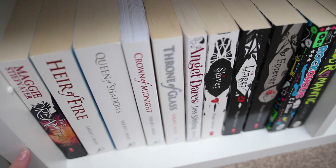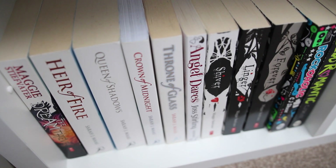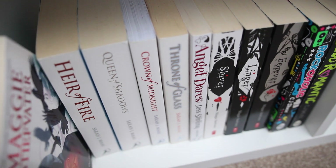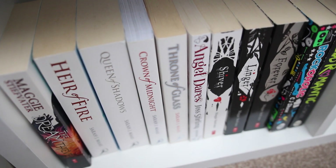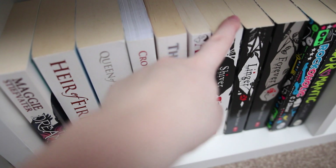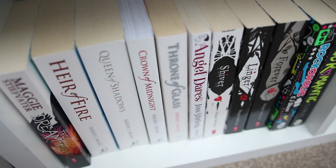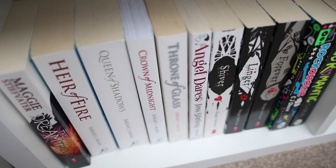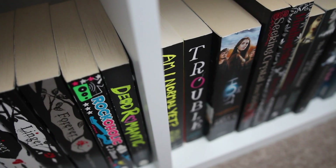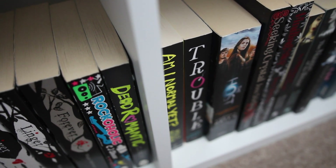Onto the bottom now: The Dream Thieves by Maggie Stiefvater, the second book in the Raven Boys series. I don't actually own a copy of The Raven Boys but I really adore these covers — they're so pretty. Then my Throne of Glass series by Sarah J. Maas, which all just look amazing. Angel Dares by Joss Sterling, another book in the Savants series. Then Shiver, Linger, and Forever, which are the Wolves of Mercy Falls series — I love these books. They were such important books for me that really shaped how I was thinking growing up. And then Rockaholic and Dead Romantic by CJ Skuse — Rockaholic is about kidnapping a rock star and Dead Romantic is about bringing your perfect boyfriend to life out of dead body parts. Two hilarious books that I love.